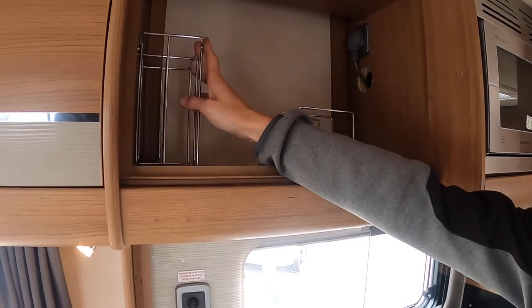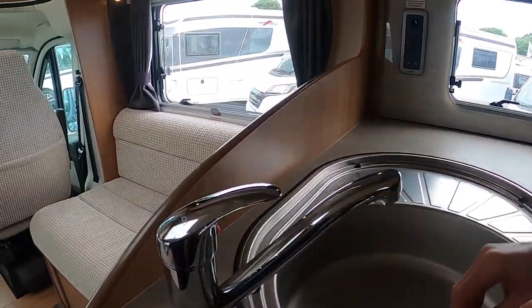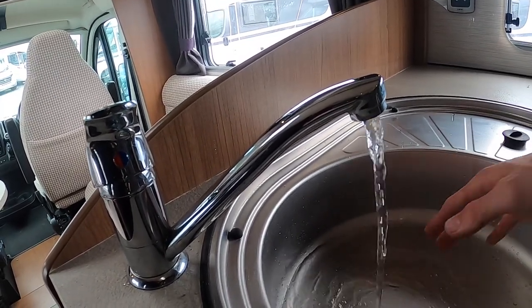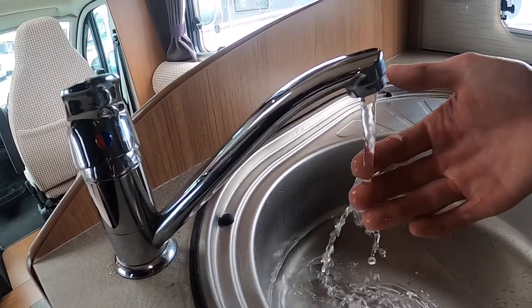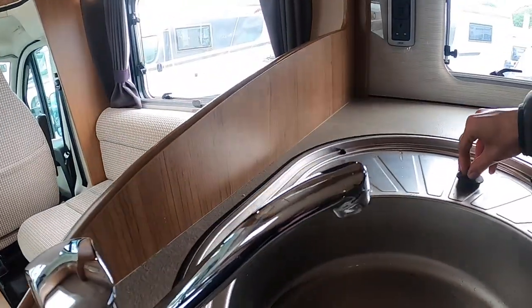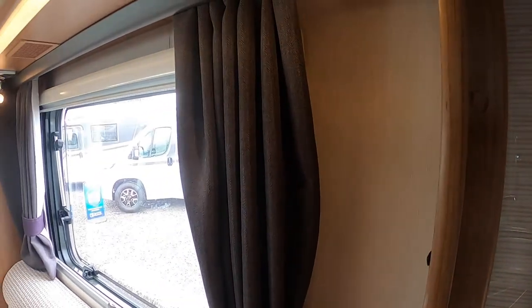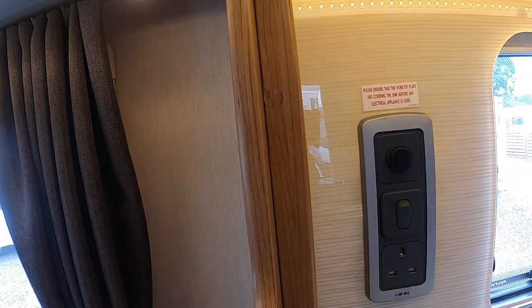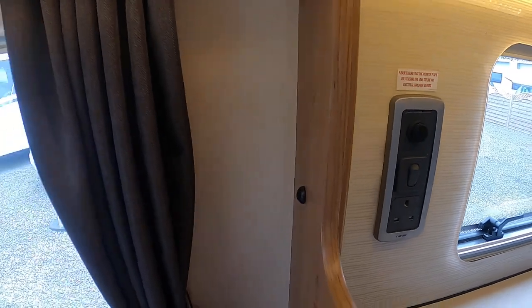You've got your bowls and your cup racks there. Underneath your sink you've got your cutlery drawer and some storage. With the hot water on, you'll get lovely hot water. You do have your light for your kitchen just behind your splash back, and you do have a three-pin plug for your kettle or toaster — only when hooked up.